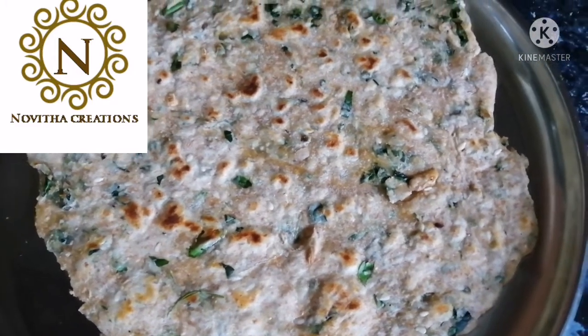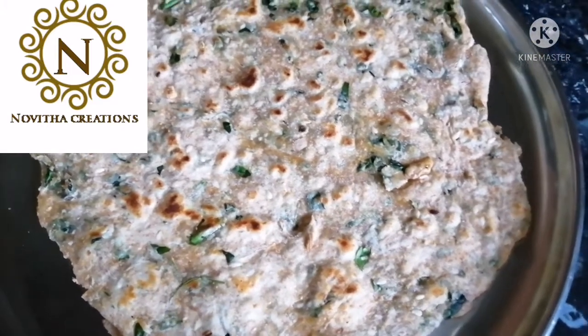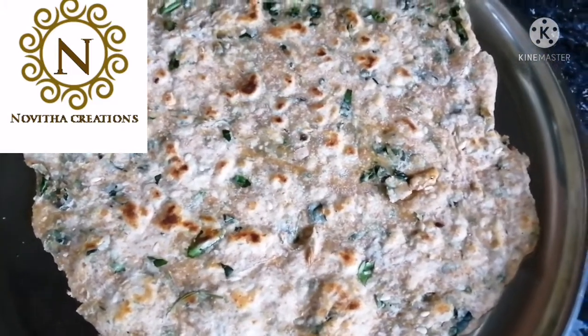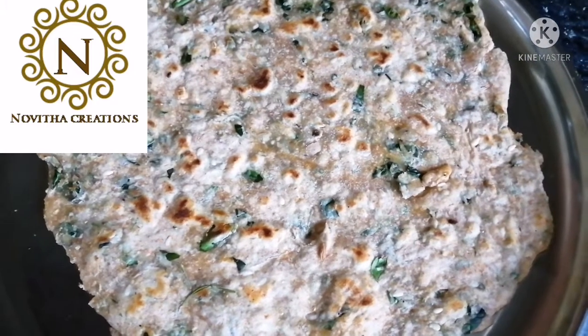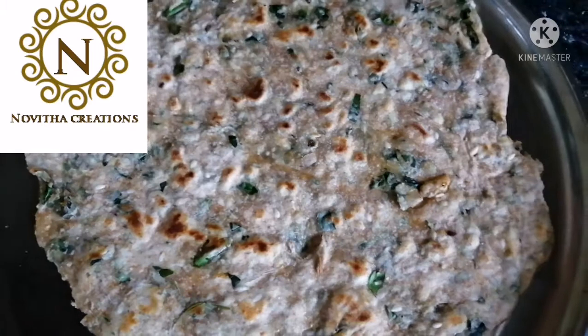This is very healthy because drumstick leaves contain a lot of iron. I hope you liked this video. Thanks for watching Novita Creations. Please subscribe, like, share, and comment on Novita Creations.